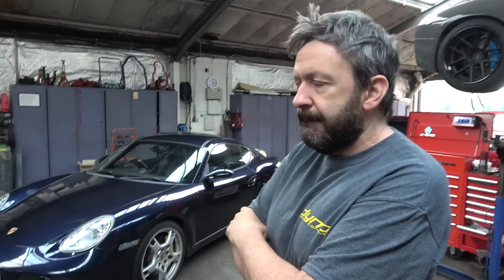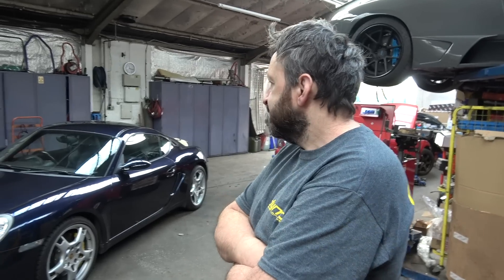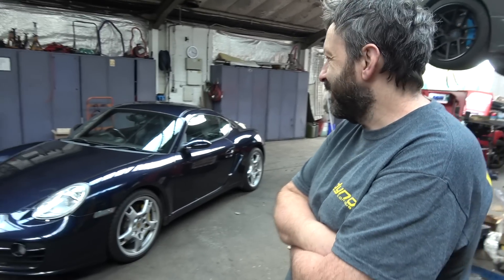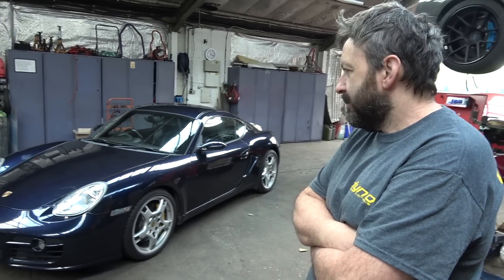Good morning Craig. Morning Richard. So here we are at Dynatalk on a wonderful Saturday morning with an interesting project you've been working on for the last few months. Yeah, this one has been a few months — it certainly took its time. So this is a 2007 Porsche Cayman, and one of your favourite engines in the world is an LS. Yep, LS3 in this one.